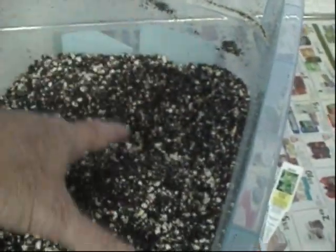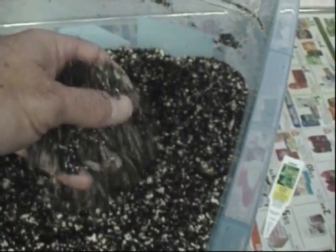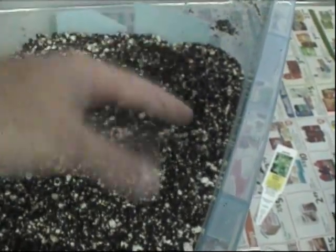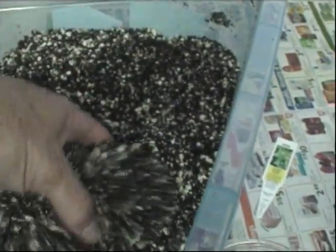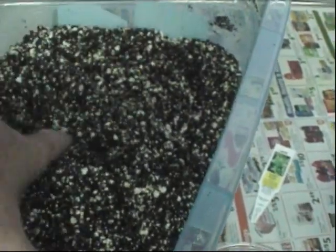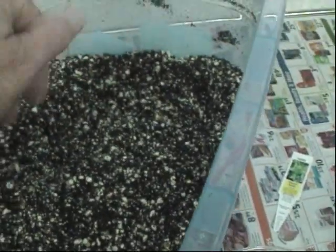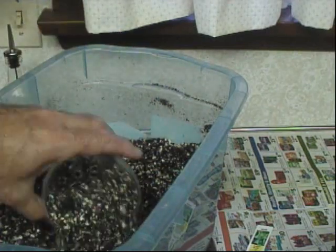The soil I'm using is the same I use for figs — it's really light with a lot of perlite. I'll have to watch the watering, but I didn't want to present too much resistance to the roots. I wanted a nice airy mixture they can spread out in and get acclimated to as they transition from water into soil.